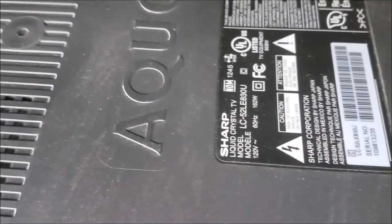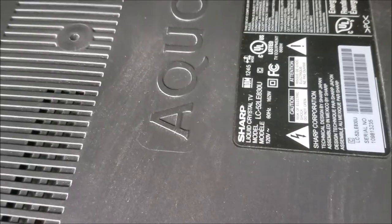Hello everyone, this is going to be a quick video about how to bypass the backlight error in this Sharp TV. The TV model number is LC-52LE830U. With this 830U series — it goes from I think 42 inch to 75 inch — they have a backlight error. Let me show you what the TV is doing.